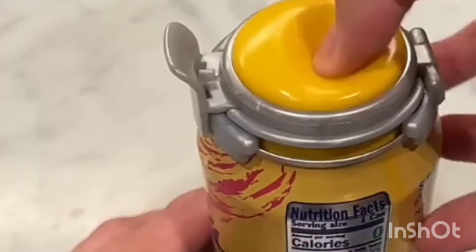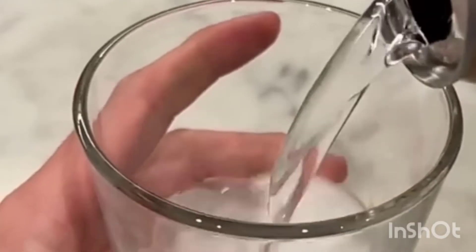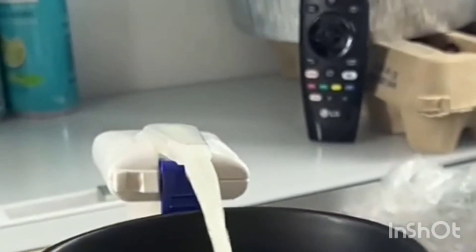This is a rotary cheese grater that comes with three attachments, and you can also use it with vegetables. This is a can pump, which keeps your soda or fizzy drinks fresh after they've been opened. This is a drink dispenser — all you have to do is press the button, and the drink comes out automatically.